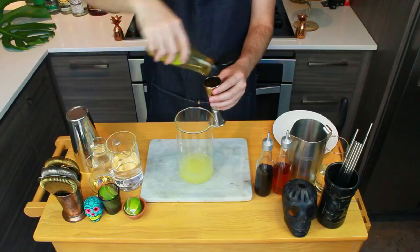A margarita is a cocktail in the sour family. A sour is a cocktail that consists of three basic ingredients: citrus, sweetener, and spirit. The sidecar, mojito, daiquiri, a gimlet, and the margarita — they're all in the sour family.